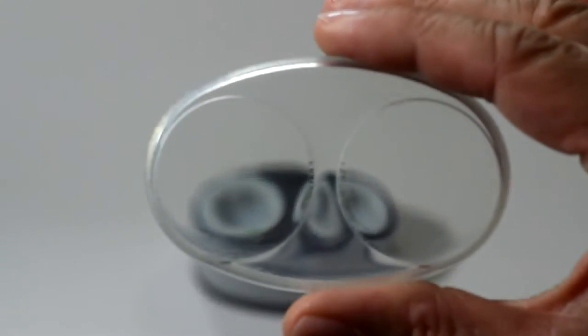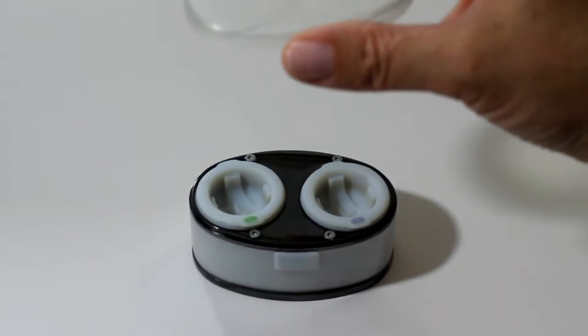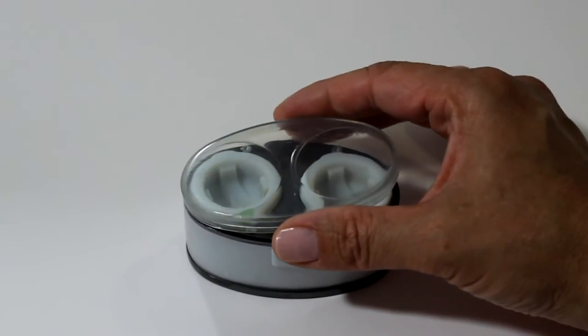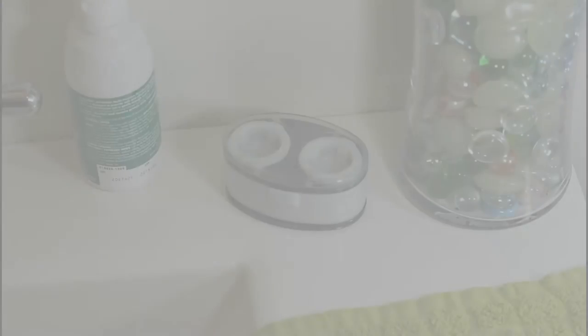Because of the risks unclean contact lenses carry, Swoosh was born — the first ever contact lens case that supercharges the contact lens solution, helping clean and disinfect your contact lenses.